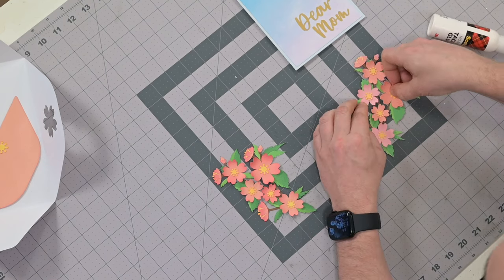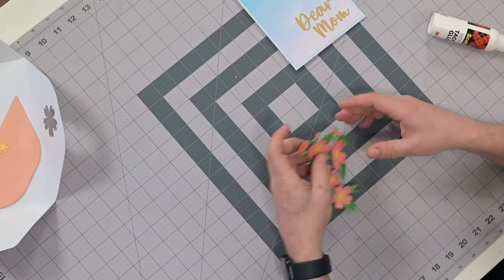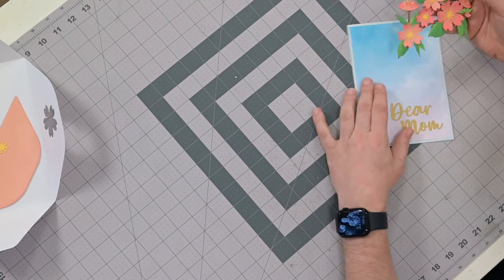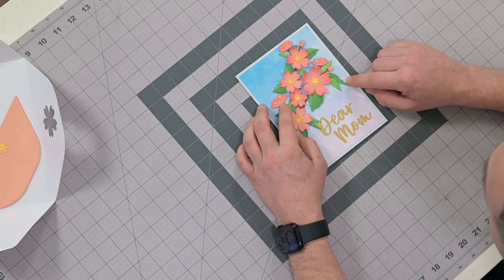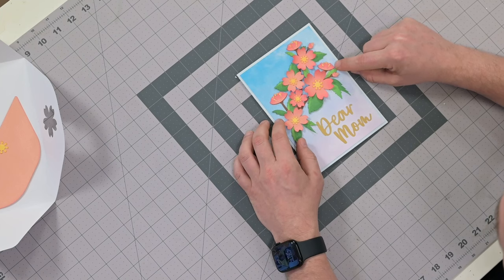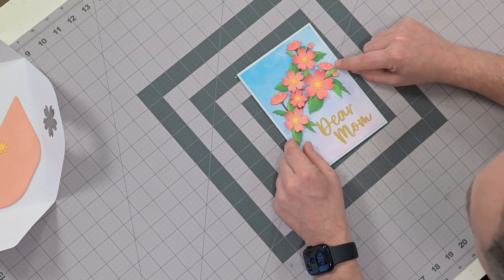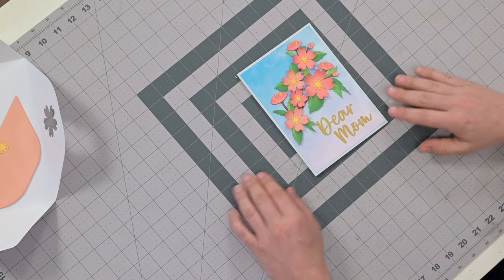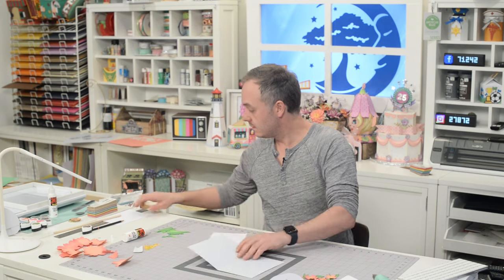That's going to be it for the floral piece on the front. One thing I want to mention - my cat just caught a mouse, so enjoy that sound - you'll notice there's a little marker here, and that marker is for this leaf right here next to this half flower. You're going to match that up there and adjust so that the leaf is not obstructing the 'Dear Mom' text. I don't want to glue this down yet because we have to work on the inside and I don't want to mess this up during all the folding. So we're going to put this off to the side and start working on the inside of the card.